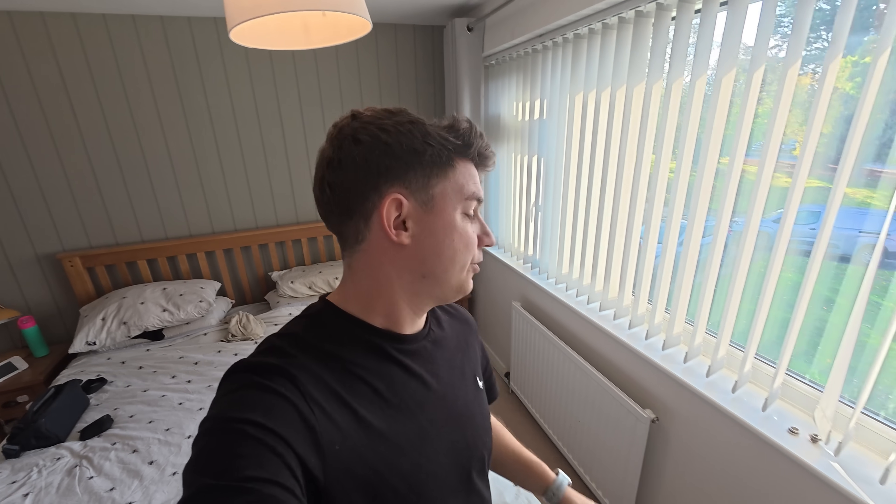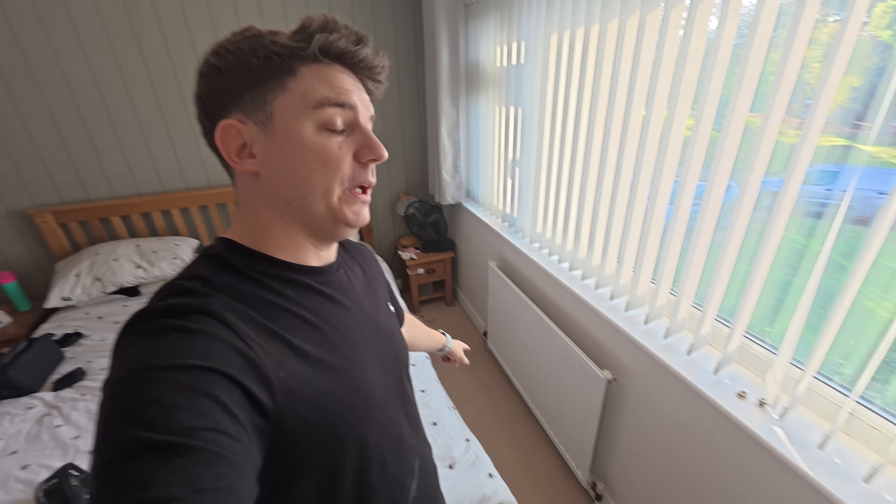Welcome back to the channel. On today's video I've been called out to a customer's house because they've got one radiator that's not getting hot. All the other ones in the house are getting lovely and warm but this one is staying stone cold. So we've got two things to check: air, and the other could be a faulty valve, as the boiler pressure is fine and everything else seems to be working okay.